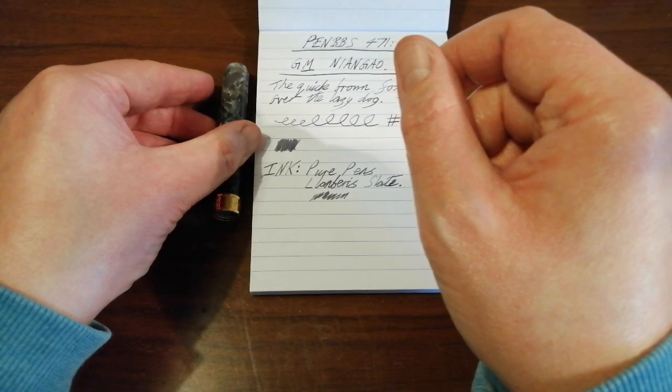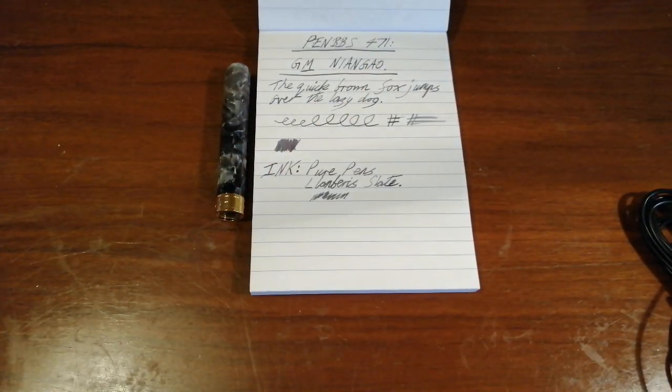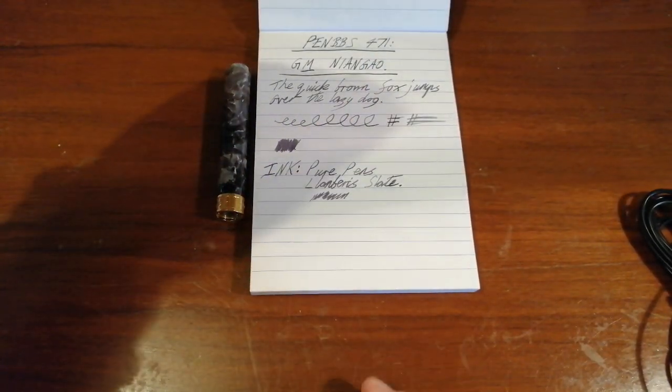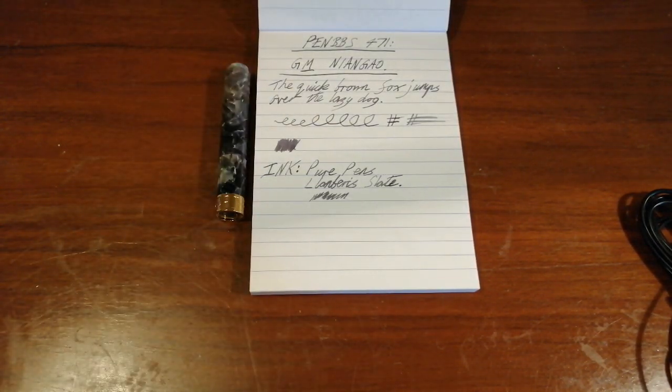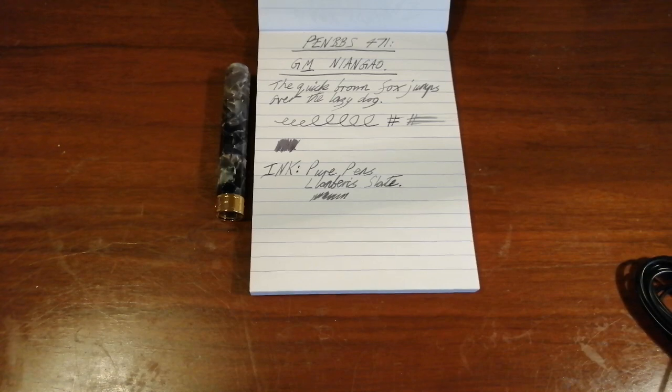I hope you found this video useful and I hope this served as a useful introduction to the other Pen BBS acrylics as well. Excuse me, losing my voice — time to stop. Thank you very much for watching and I'll see you next time. Bye.